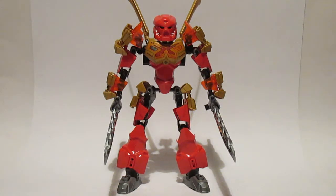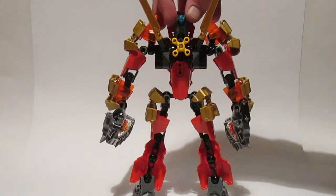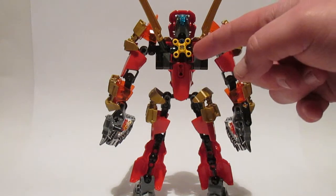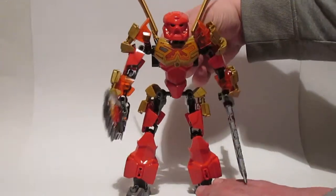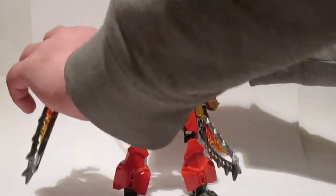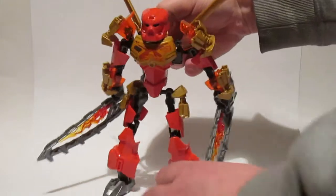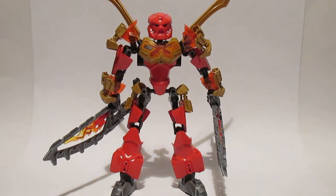He carries twin swords in the back that can be used for limited surfing abilities, and he carries two massive fire swords that can be converted into a lava surfing board. His primary gimmick is a rotating arm mechanic activated by a switch on the back, so as you're playing you can just be swinging his arms. He is very articulated with a ton of ball joints, and you can get some fairly decent poses out of him.